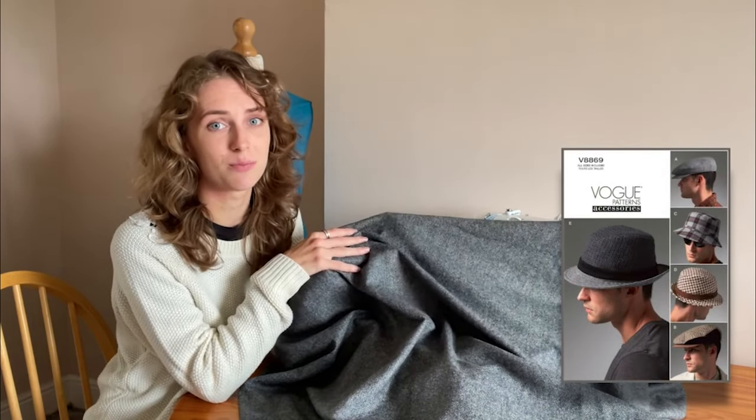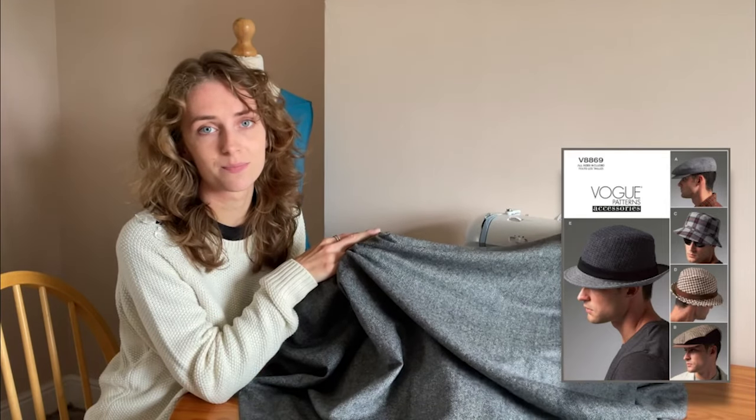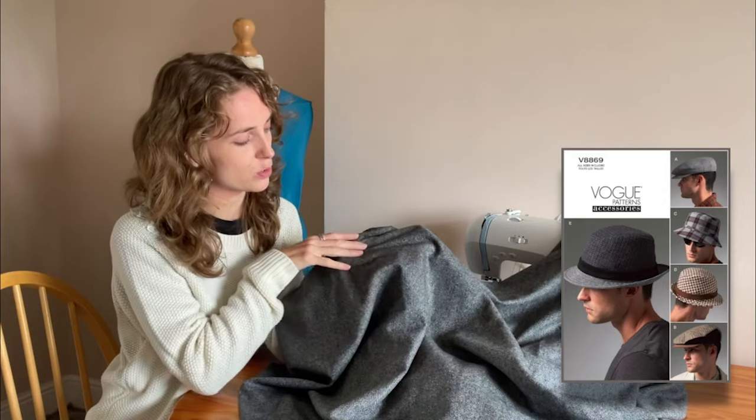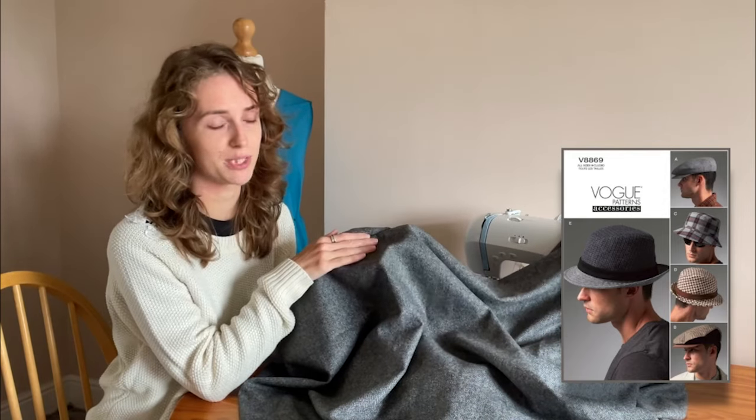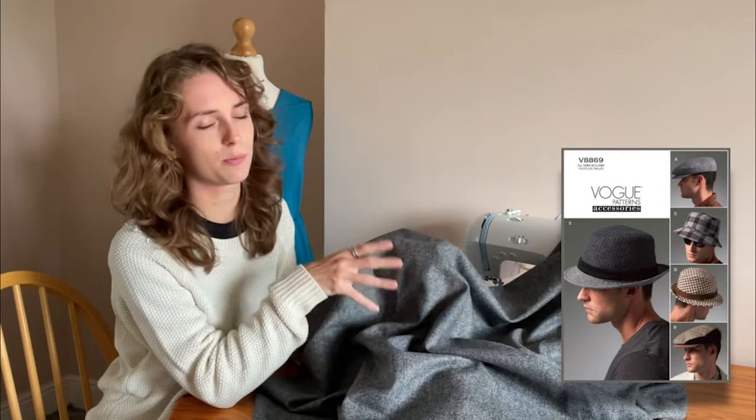A bit different from our other patterns, here we have the Vogue 8869 — a hat pattern with five different styles, each available in four different sizes. The fabric we have here is a tweed wool coating fabric made from 50% polyester and 50% wool. It's a more lightweight material with quite a bit of drape, so for the hat patterns you will need to use lining, interfacing, and hair canvas to keep the structure of those hats.